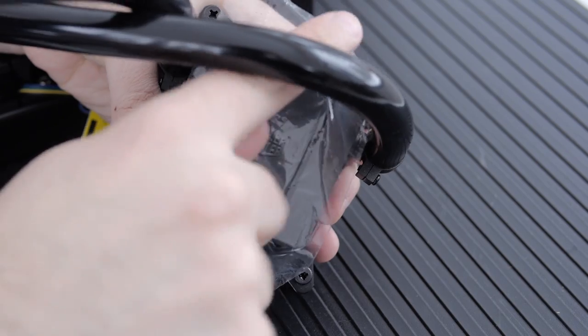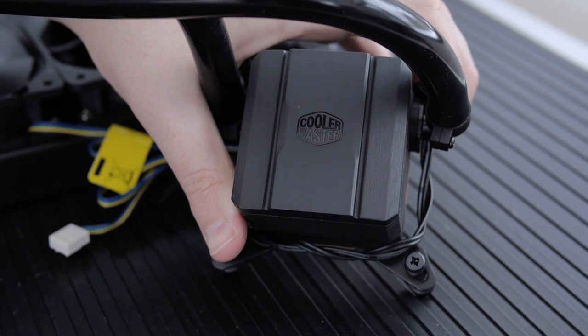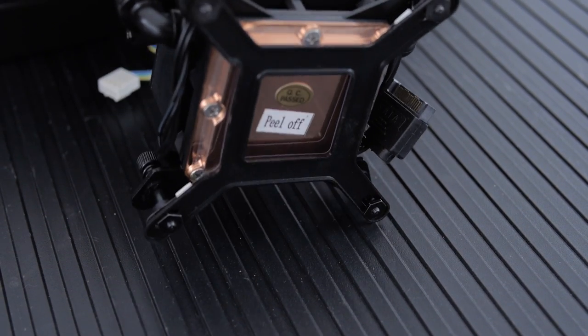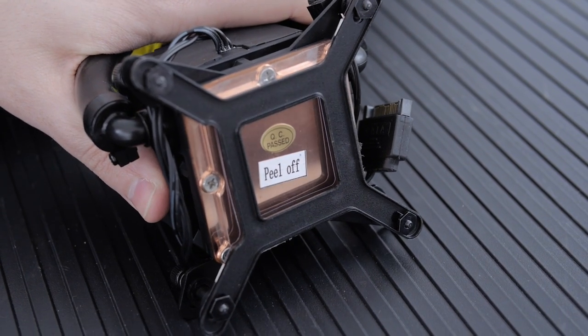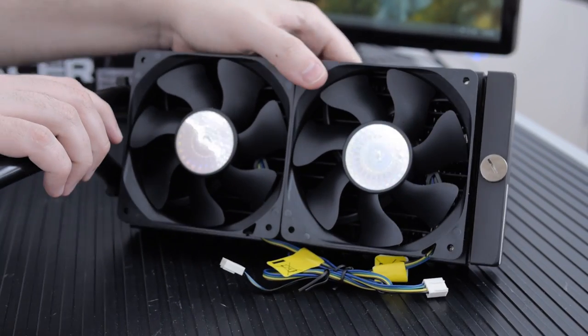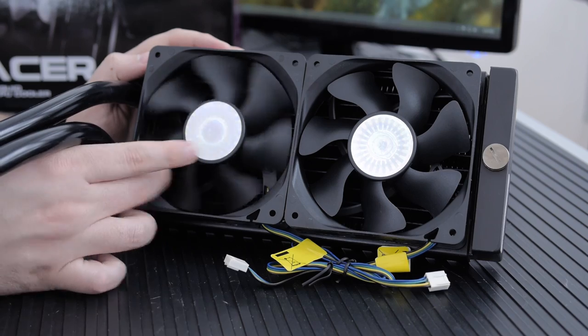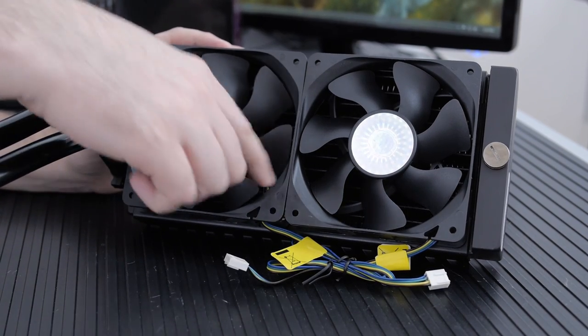The Cooler Master Glacier 240L is ridiculous — it's probably my favorite 240mm radiator ever. It's a Swiftech design that Cooler Master has been using, with a copper base plate and massive tubes that keep things really cool. I didn't really need it since I'm not overclocking, but the fans are static pressure fans and don't get extremely loud. Some people swap them for Noctua fans, but for our purposes these work completely fine — maybe one decibel louder, so totally fine.